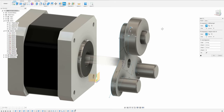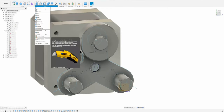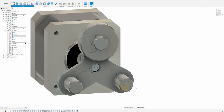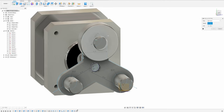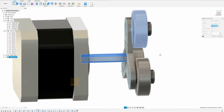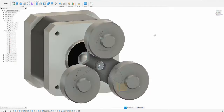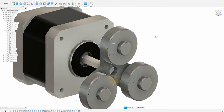Now we can do a circular pattern, select the component, set the axis to the center, and now we have three bearings attached to the base. Great.